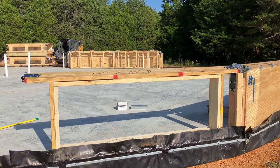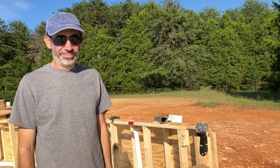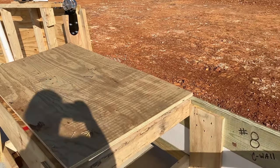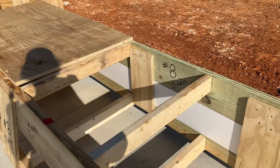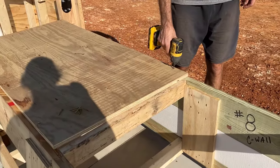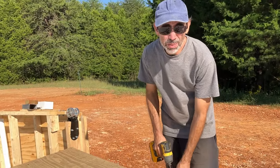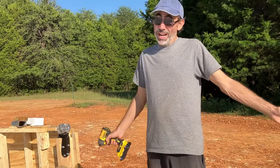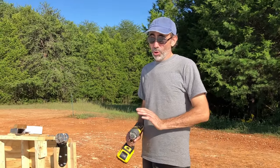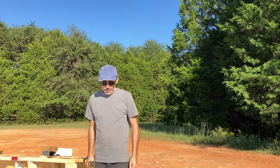There's a shot of this riser wall opened up where our future window is going to be. We're following the instructions and it said to remove this plywood. We thought it was because there's going to be a window underneath there, but we don't have a window in this location — so maybe it's because there's a window on top of it. I'm sure there's a reason for it — they're the smart ones, so we're going to follow those instructions. Worst case scenario, we can always put it back.